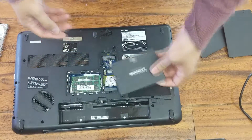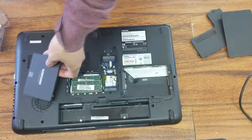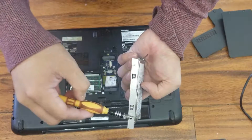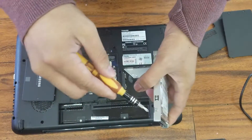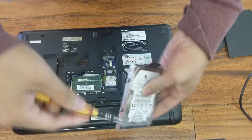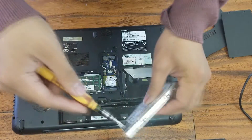Before we install, we need to take off this hard drive tray. There are four screws — two on this side and two more on this side.